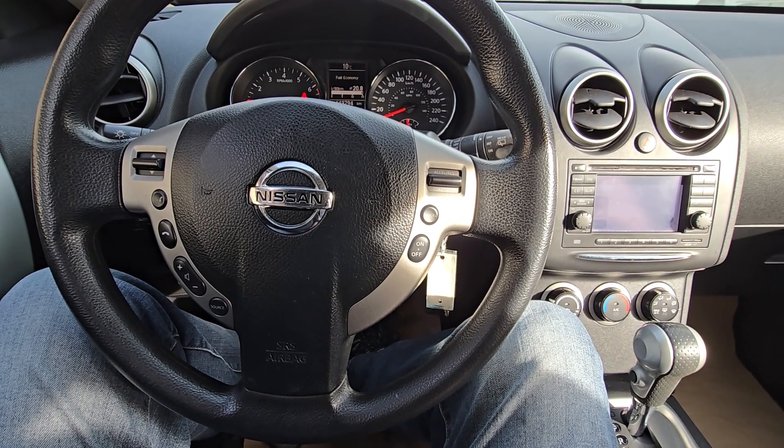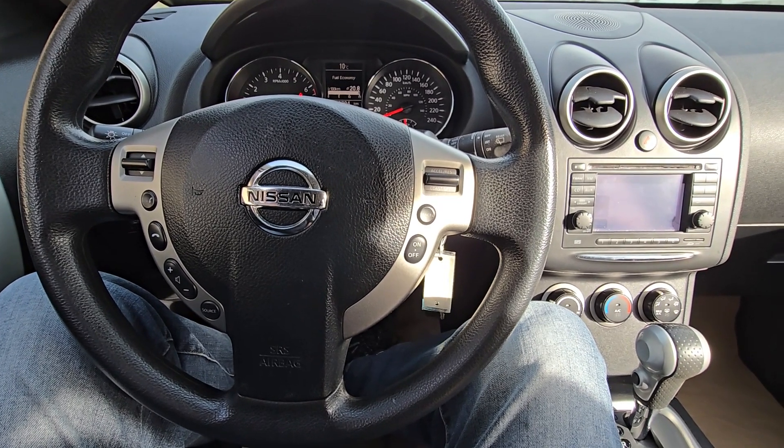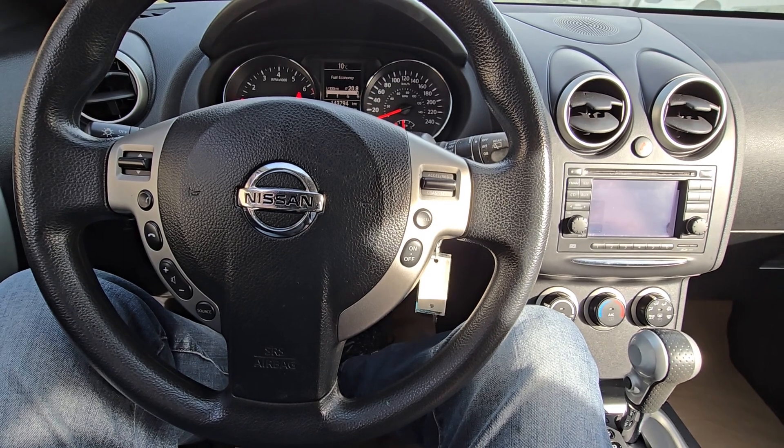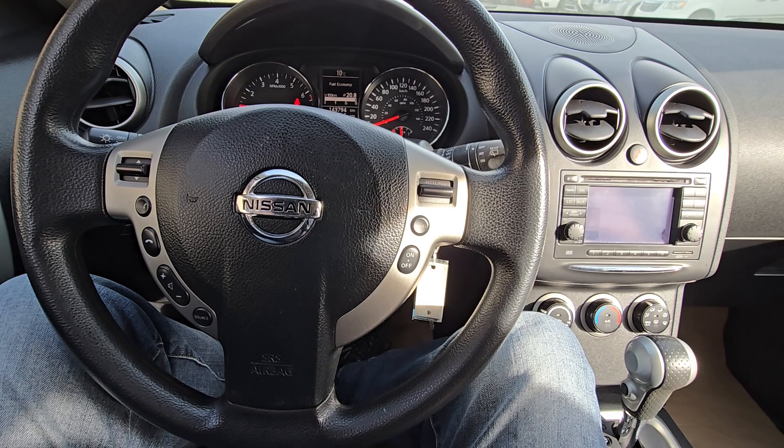Welcome to my YouTube automotive channel. In today's short video I will be talking about specific airbag warning code B1018-00.